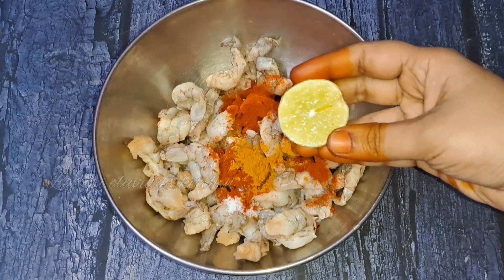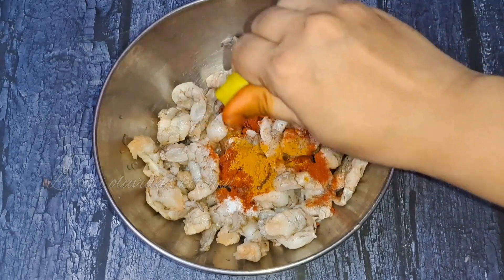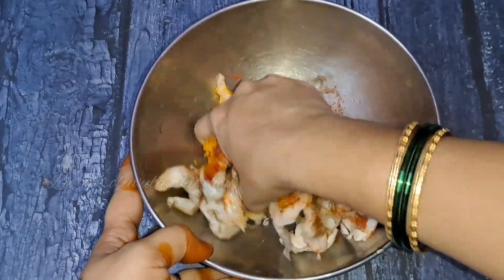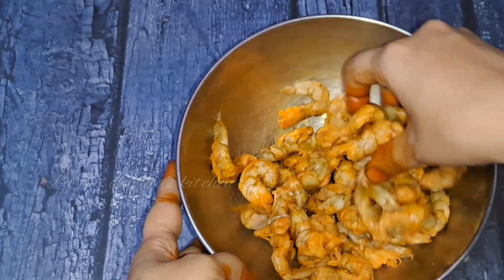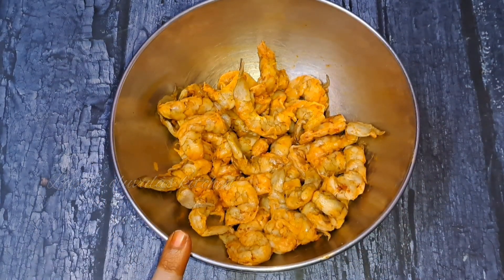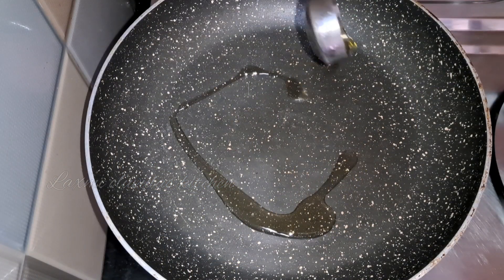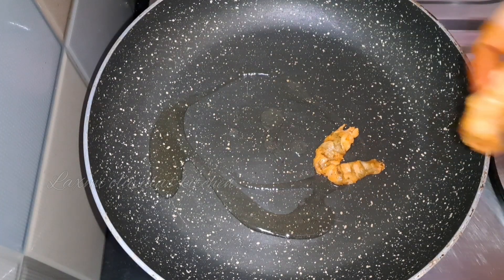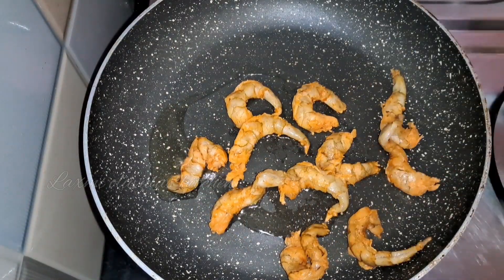I will fry it again. I will be cooking in a pan for 10 minutes, so I will cook the pan. I will prepare it in a pan and heat it.